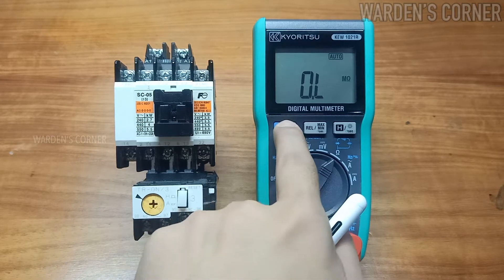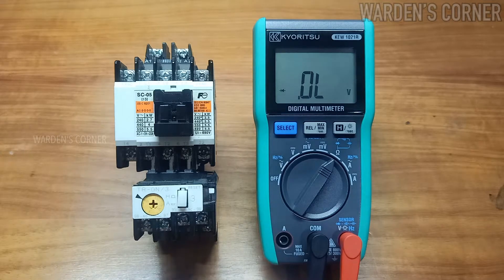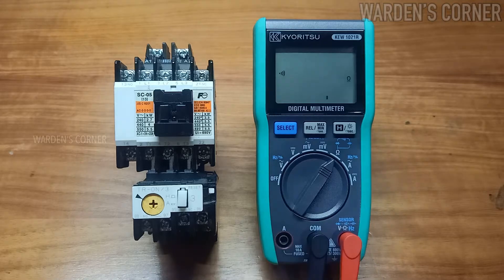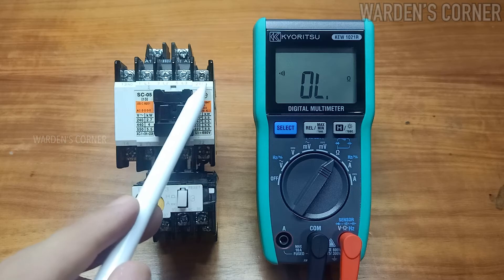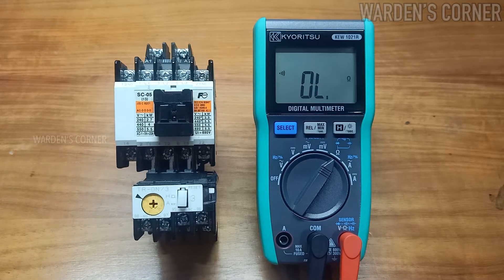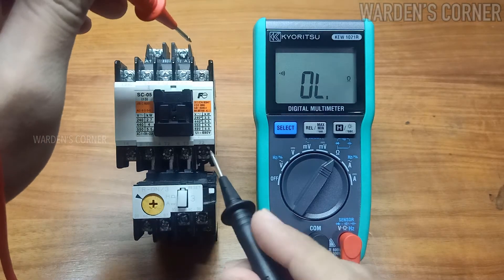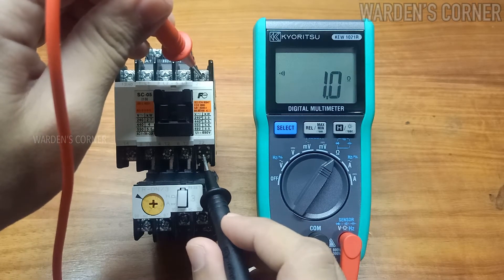Press the select key once to toggle the other functions. In diode measurement, a diode symbol will appear on the display. In continuity checking, an omega sign plus a sound symbol will appear on the display. For example, let's test the auxiliary normally closed contact to see if it's still intact. When you hear the beep sound coming from the multimeter, it means it is still in good condition.